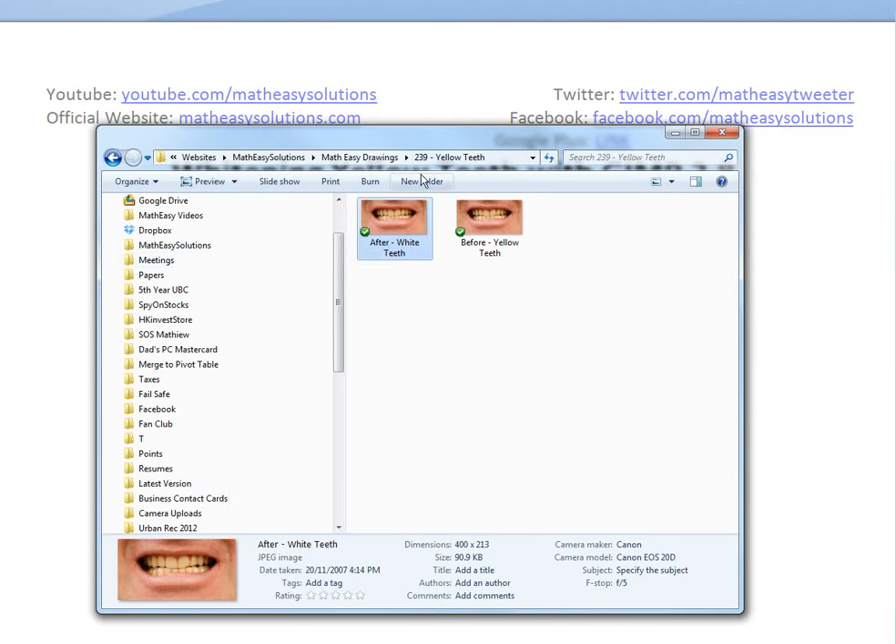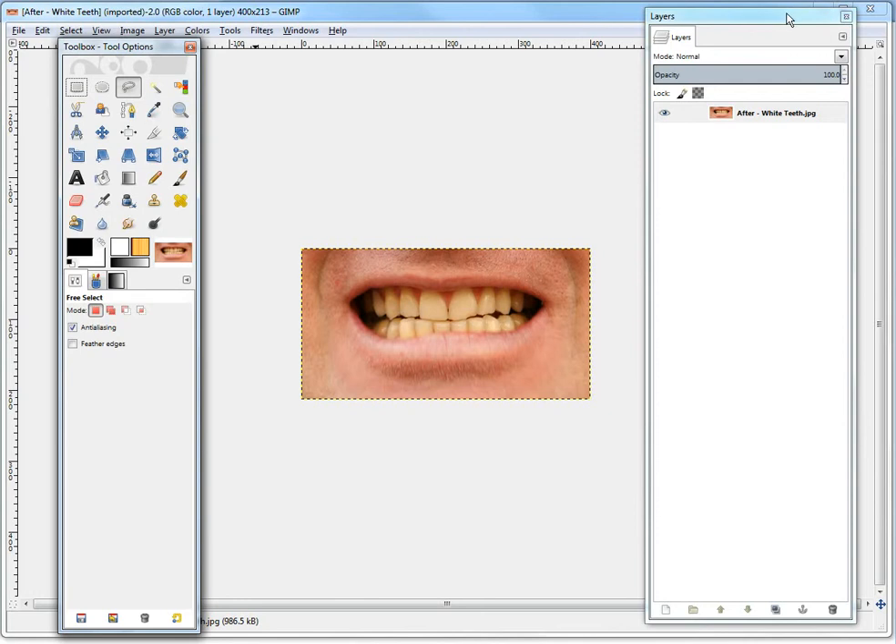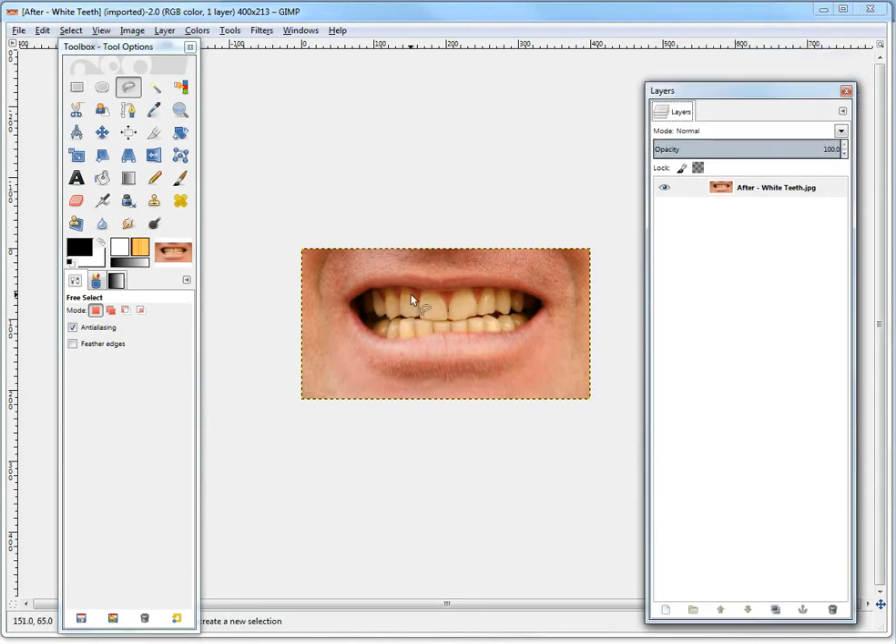I'm just going to open this with GIMP. So this is basically the free one that I use. I'll have it opened up inside GIMP 2.8. You can download it from the GIMP website. So the first thing you should do — you have this yellow teeth here — is go make a second layer. So you right-click and make a new layer, so you don't affect the original image. We'll just draw over it with a new transparent layer.